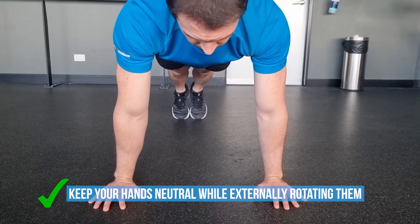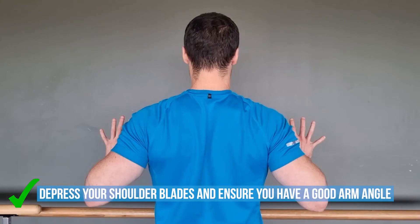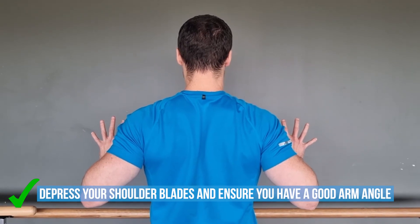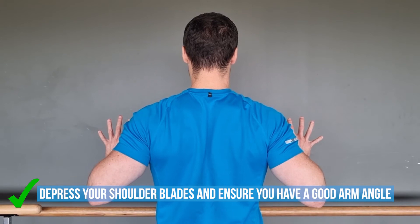Keep your hands neutral while externally rotating them into the floor, similar to what you do with your feet in a squat. This will really help you to depress your shoulder blades and ensure you have a good arm angle. Your arms should be angled no more than 45 degrees away from the torso and look like you're forming an arrow when viewed from the top.